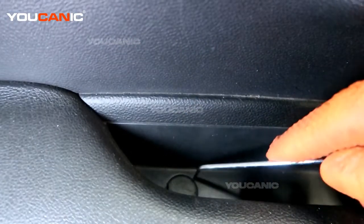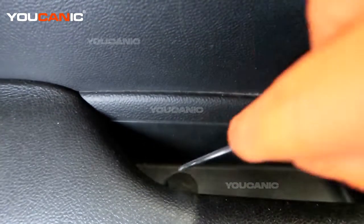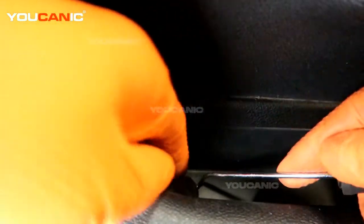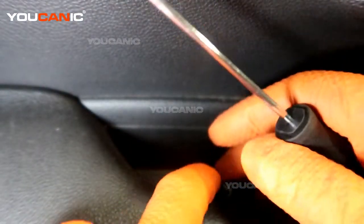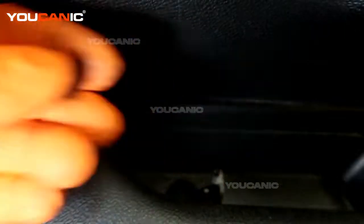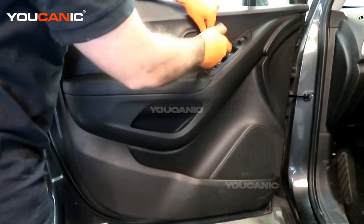Right up here is another cover where the door handle goes. We get that pulled out and we have access to a 7 millimeter bolt down here. Then we have the 7 millimeter bolt up here to undo as well.